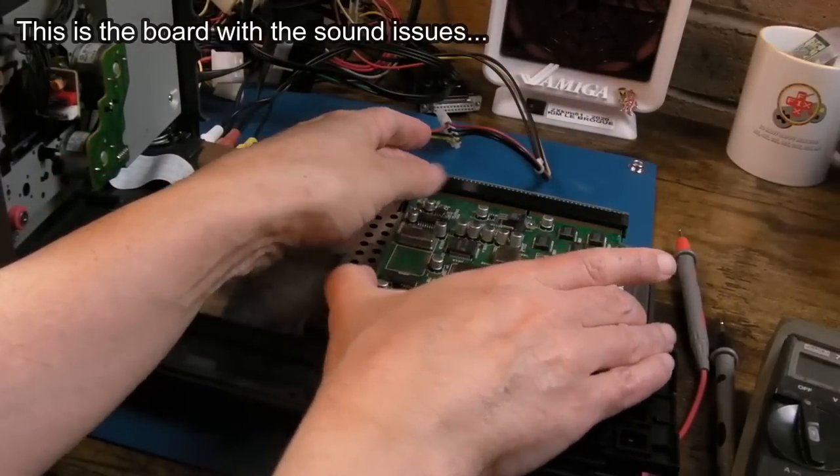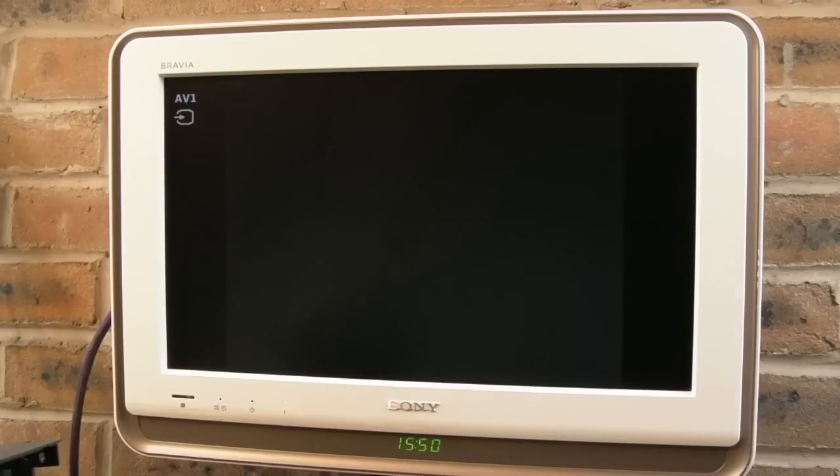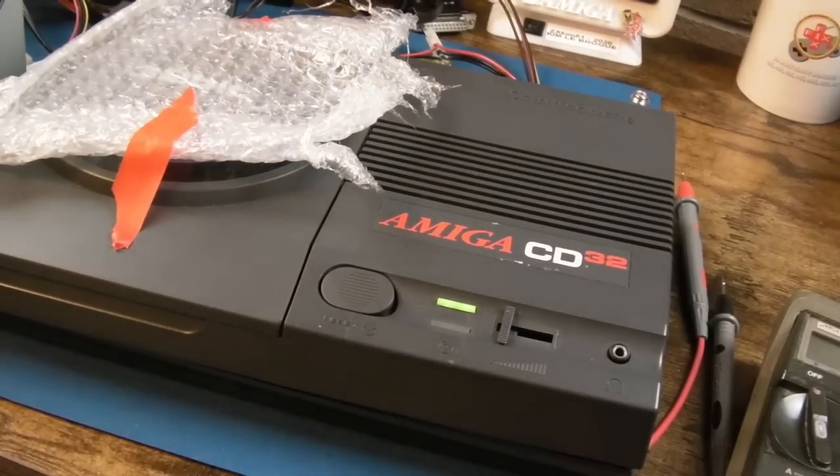Without that chip, it scans the disc a number of times when you first power it on, identifies what it is, and then just freezes. I'm guessing it's probably trying to initialize the MPEG chain, trying to do something with the audio, and because it's not receiving an interrupt or some response, it just gets stuck in a loop. The CD32 is a bit sulky when it's on its side because of the laser focus - it has a hard time trying to focus on the disc. I just reseated it to make sure it's firmly connected.